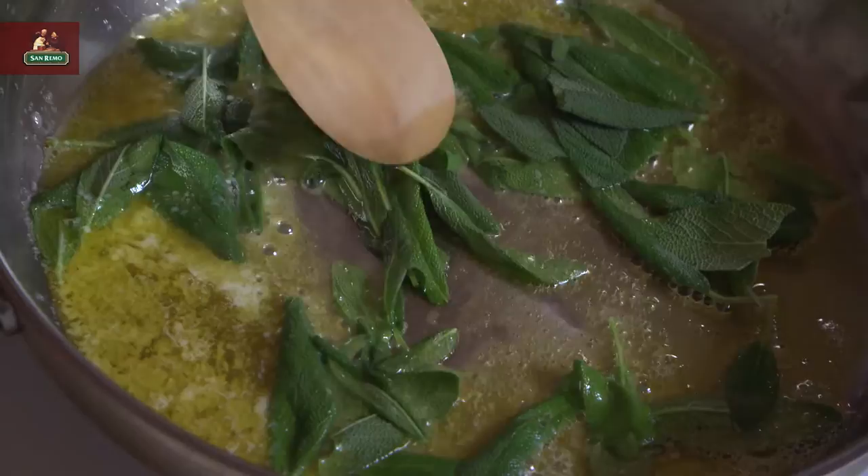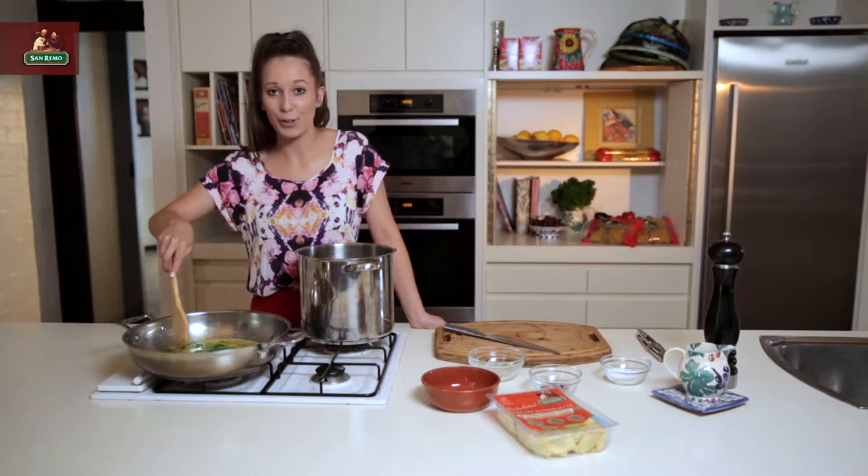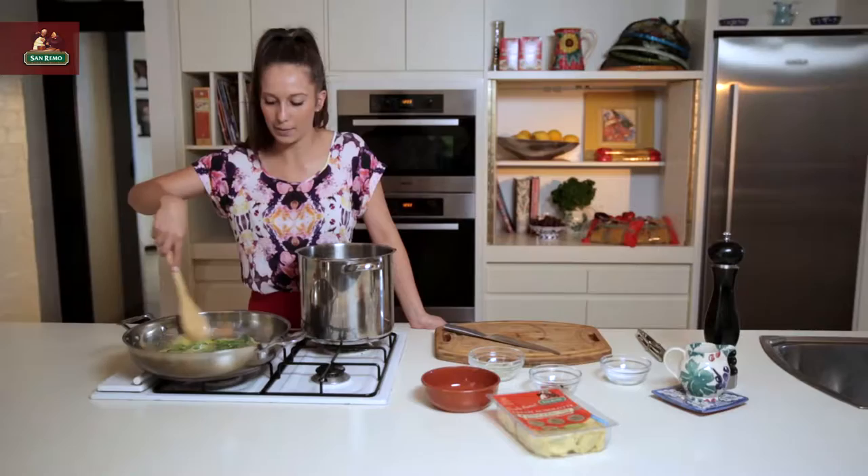Burnt butter and sage sauce is one of my all time favourite sauces. It's super quick, super tasty and it reminds me of going to my nonna's house every Sunday for lunch, where she'd always have a burnt butter and sage ravioli on the menu. Us kids would go crazy over it. I love making it at home and it's actually quite elegant — the flavours are so complex by the time the dish is finished.